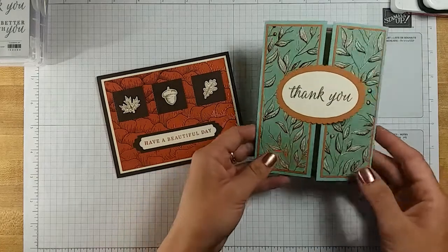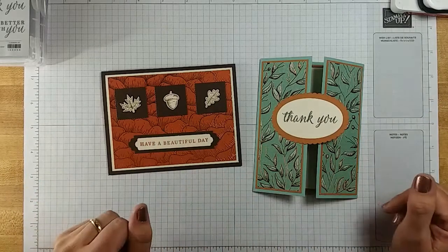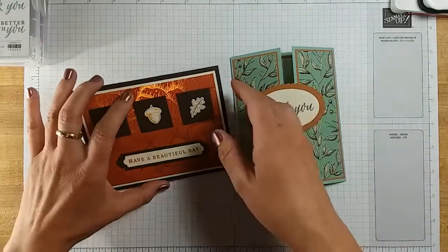Hello and thank you for joining me today. I'm going to show you how to make these beautiful cards using our Gilded Autumn Suite in our August to December mini catalog. I also wanted to remind you, our designer series paper — we have a good selection of it — that's 15% off right now, all the way through the end of October. So I would definitely go on there and check it out and take advantage of that while you can.